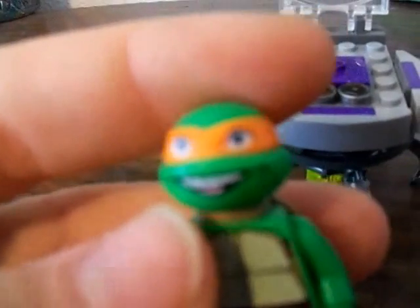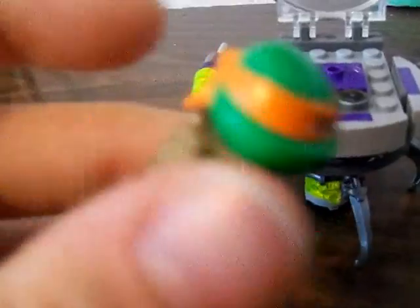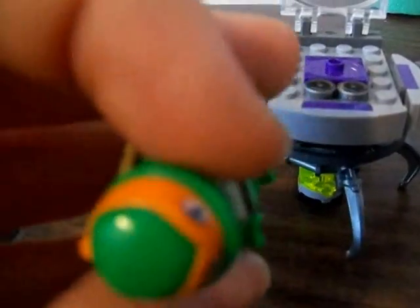But then we'll move to the minifigures. First we have Michelangelo. His nunchucks are right there. He's really cool — he has a bruise thing on his chest right there. I like how smiley he is. I like how the bandanas aren't really stuck to the head; they're actually hanging off. His shell is just like Raph's. He has the same minifigure legs as all the turtles, basically, except for the bruise Leonardo and the Cryo-by-Hidescape. And he just looks really cool.